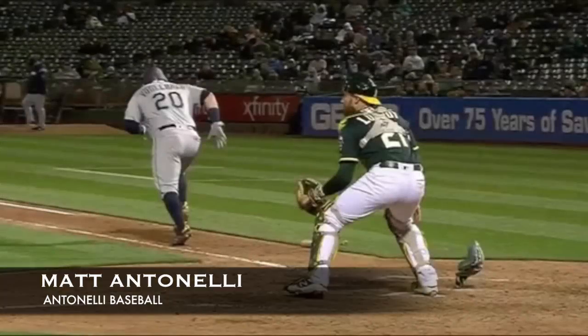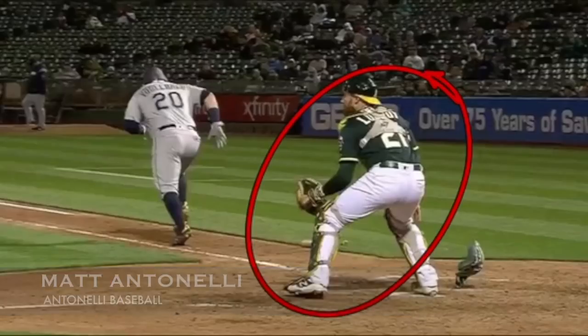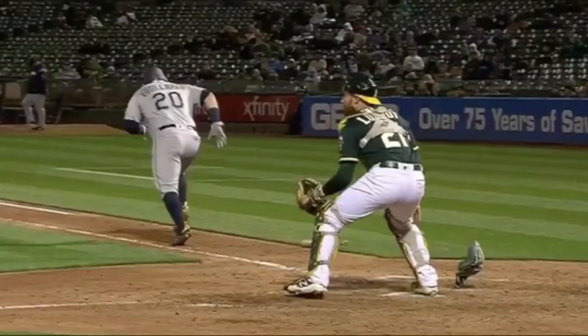Hey, what's going on guys? Matt Antonelli here. Today we're looking at a 1-2-3 double play. We're going to focus on the catcher and their footwork to make sure that 1, they're clearing a lane to throw, and 2, they're getting away from the play so they don't get taken out. This has been a big discussion over the last week because the catcher got taken out during a big league game, and everyone's asking if it was a cheap play by the runner. To ensure we don't get taken out and injured, we've got to make sure we use the right footwork.